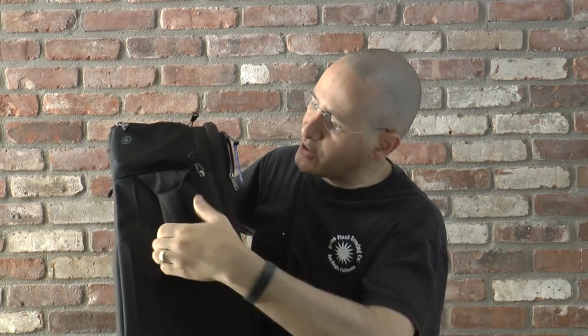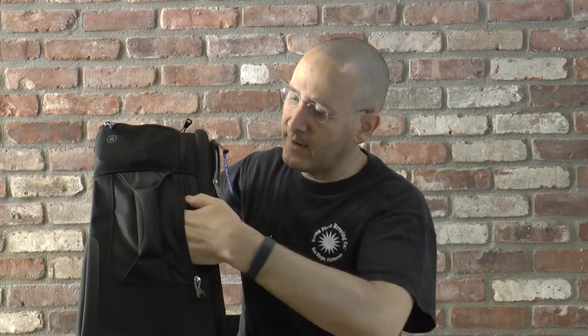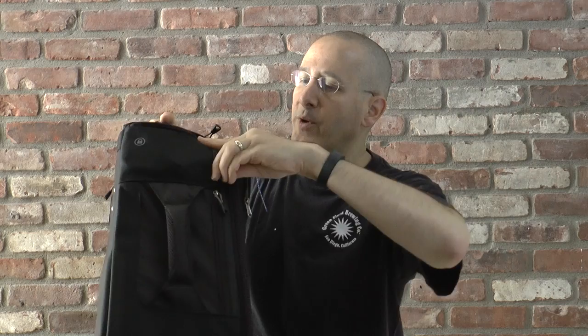On the other side, you've got a handle similar to the one on top so you can pick it up on its side, and there's another small pocket here for your phone or other small items. Over here, they think of everything — there's an included cable and lock so you can lock up the bag. Really important when you have a lot of expensive gear. It's not something you have to add on or buy extra; it's part of the bag.